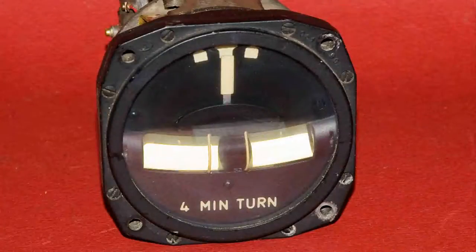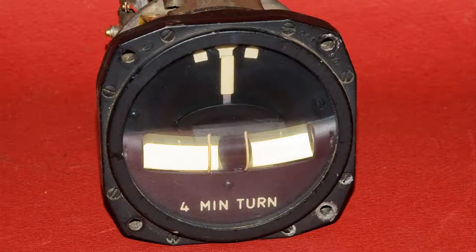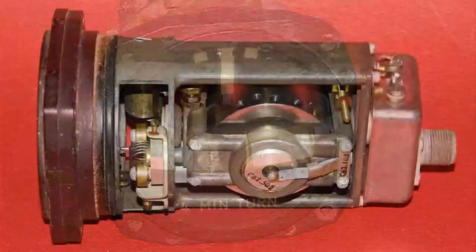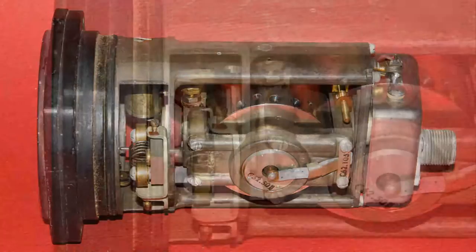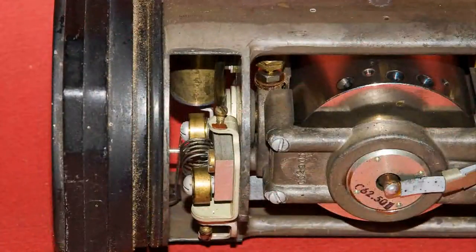Here's a closer look at the front of this indicator. Here I have taken the back cover off so you can see the gimbal gyro, and here's a closer look at that side.